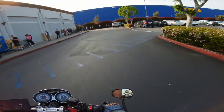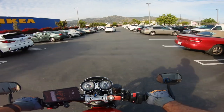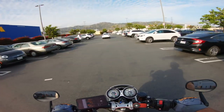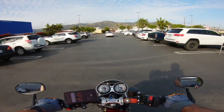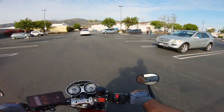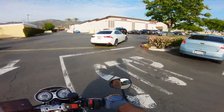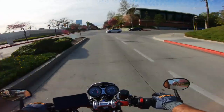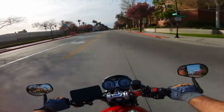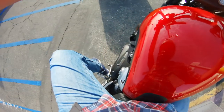Okay, well, there's a line at this Ralphs. Wanted to get a few essentials. This is the new reality. It is Saturday, though. It's the first time I've seen a line, so I'll try a few other grocery stores and see. No line at this Ralphs. Hooray.